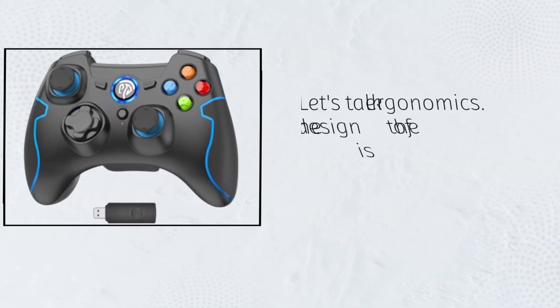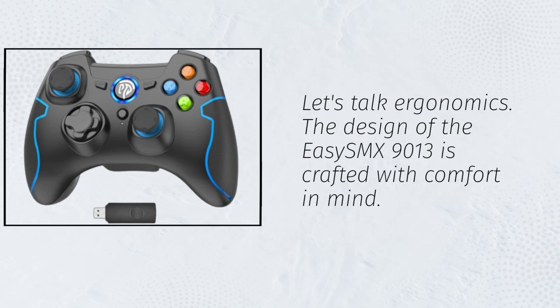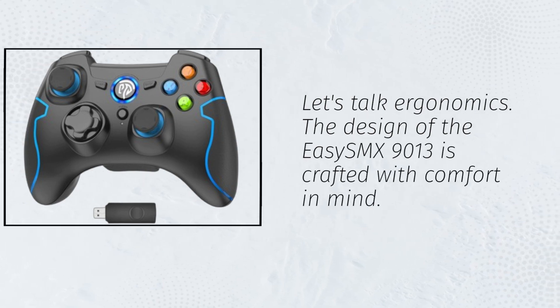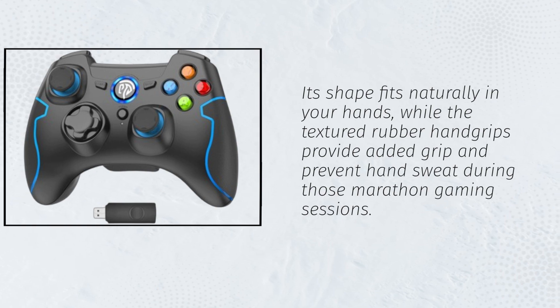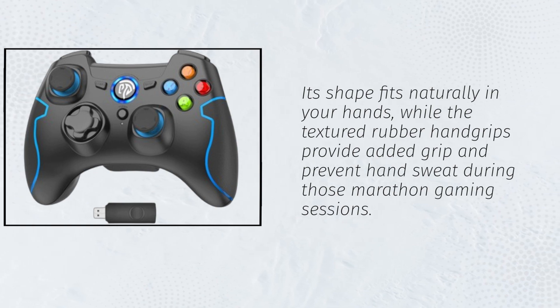Let's talk ergonomics. The design of the EZSMX 9013 is crafted with comfort in mind. Its shape fits naturally in your hands, while the textured rubber hand grips provide added grip and prevent hand sweat during those marathon gaming sessions.